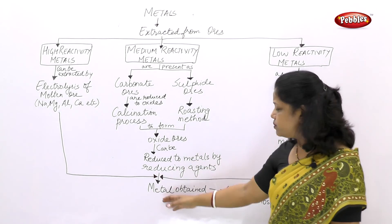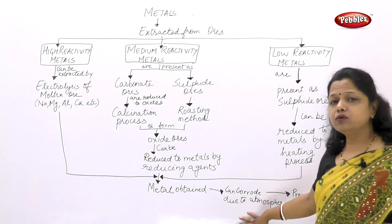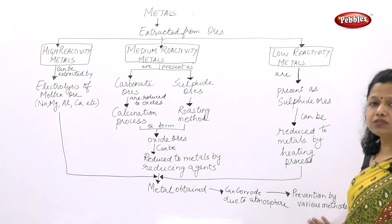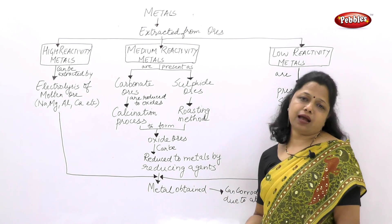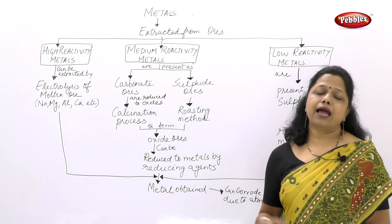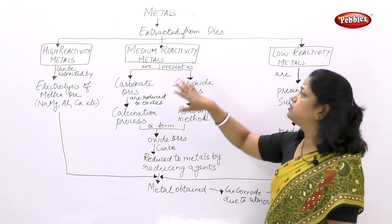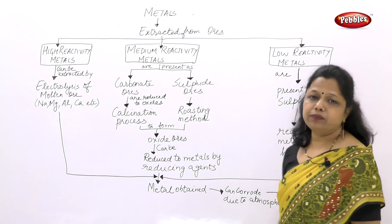Once metals are obtained, they can undergo corrosion due to reaction with atmospheric components. There are various ways of prevention: greasing and painting, galvanizing, anodizing, alloying, and tinning are the key methods. This is how the extraction of metals from their ores and prevention of corrosion can be understood.